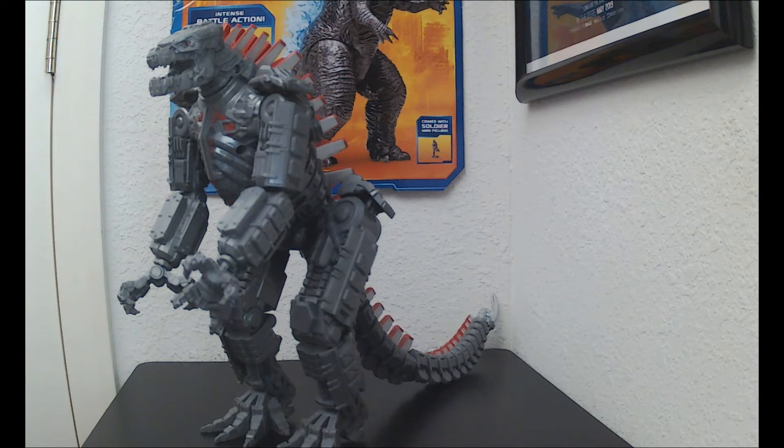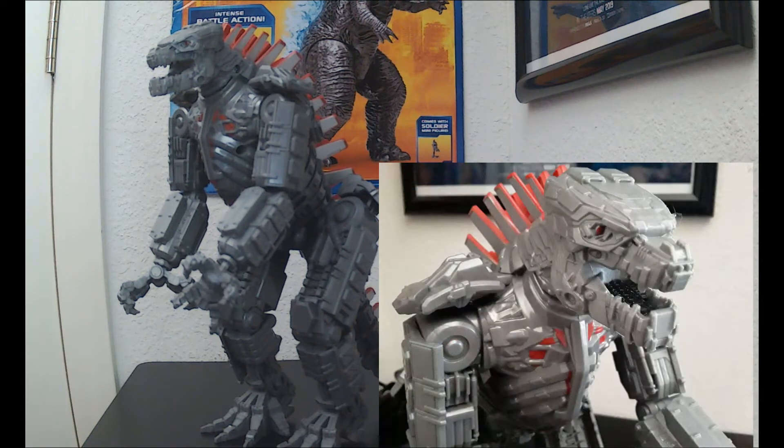Just to start off, for the price, for Playmates, this is a decent looking Mechagodzilla figure — an 11-inch figure overall. The hands, the feet — it's kind of hard for me to set up my computer table and everything with a camera because there's so much limited space, and I'm not really used to doing 11-inch or 12-inch figure reviews.